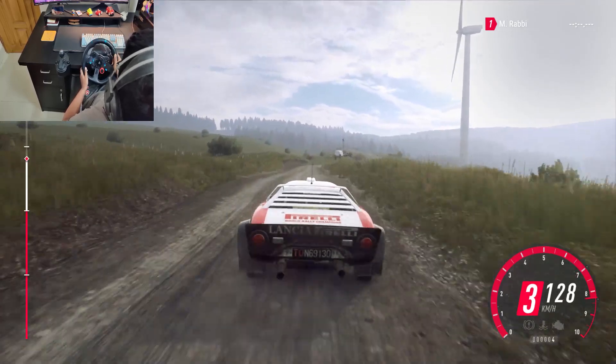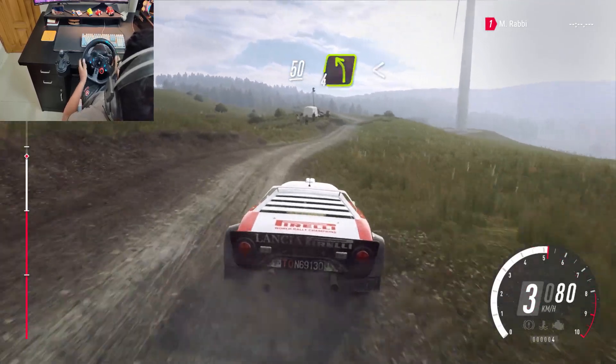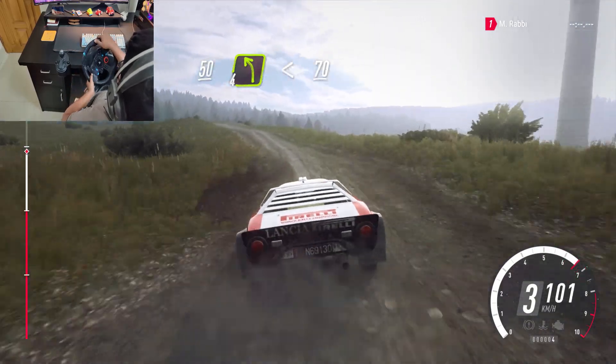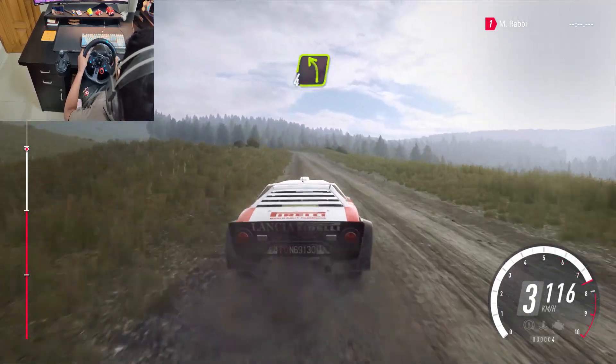Long crest, into 4 right, 50, 4 left, opens 70, early 4 left, 100.